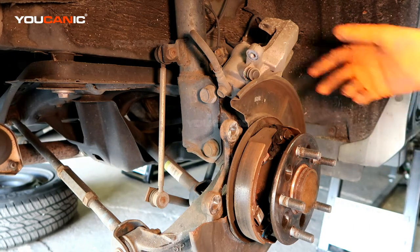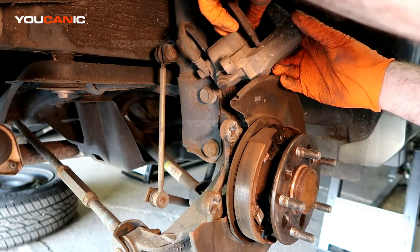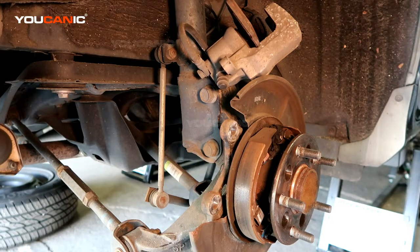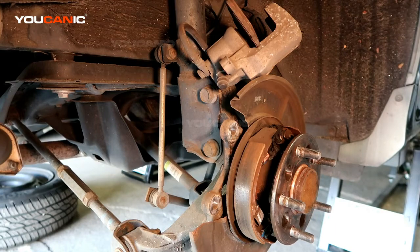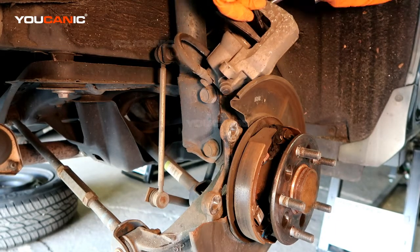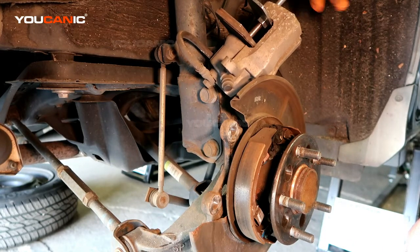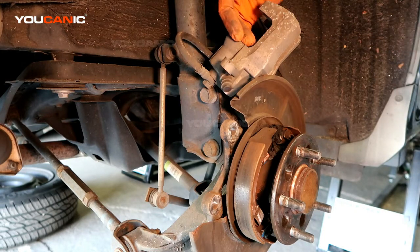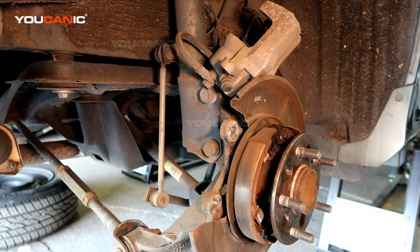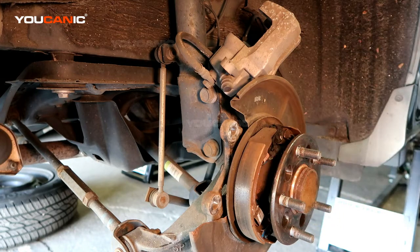Now we're going to push the caliper piston back. Use an old brake pad and just press it back, because the old brake pad gives you a nice even flush push. That's why I like to use an old brake pad for this step.